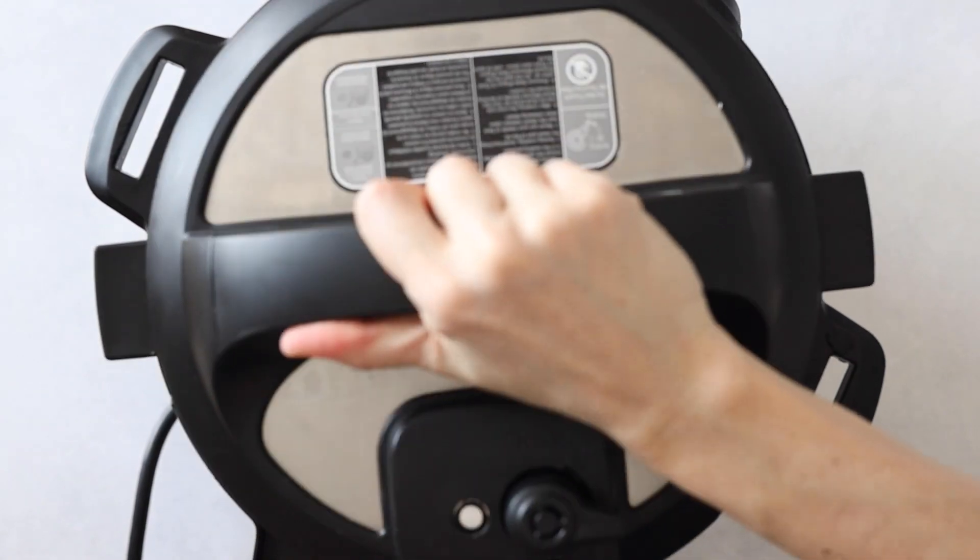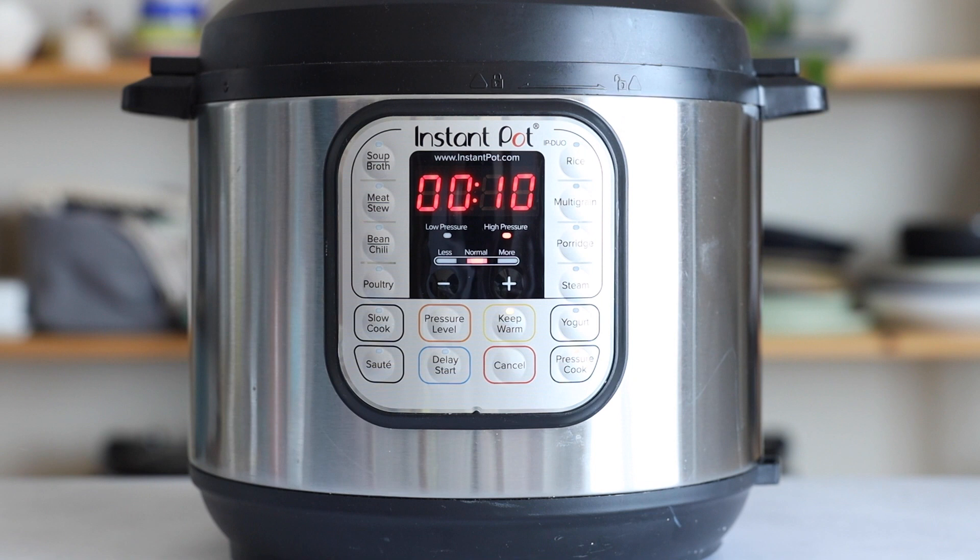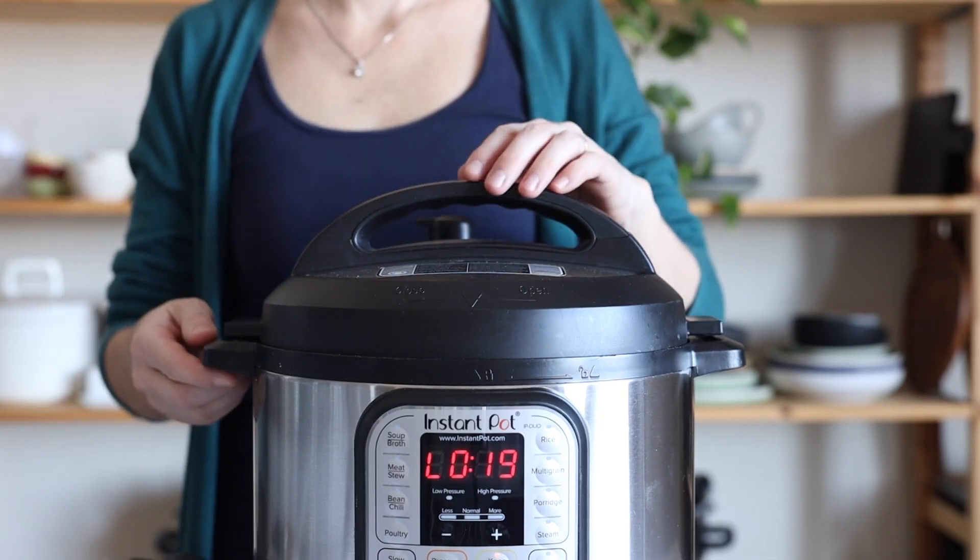Put on the lid, seal it, and set the Instant Pot to 10 minutes on high pressure, then let the pressure release naturally. Once the safety pin drops, it's safe to open the pot.